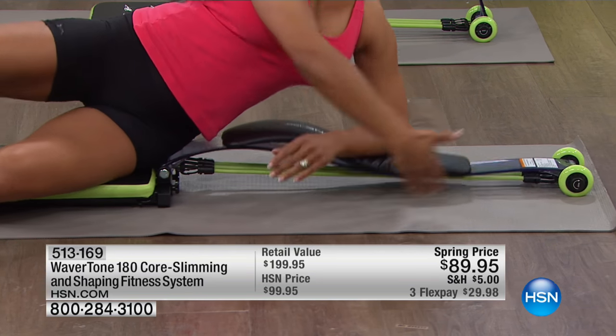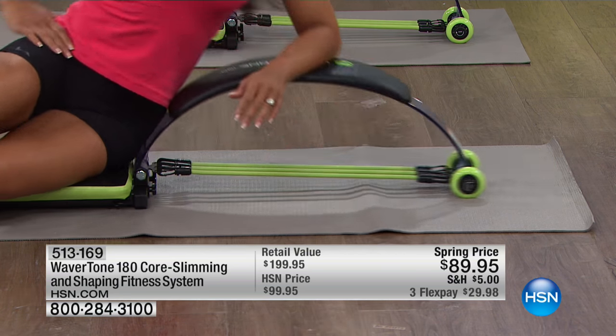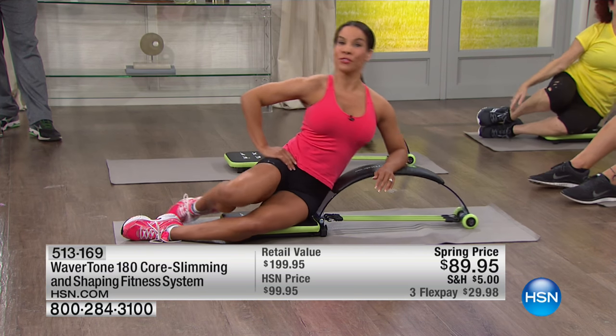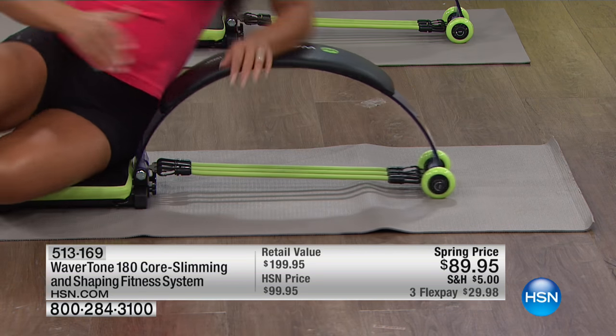The wheel system targets the entire core. What's nice is that it provides smooth, constant resistance — resistance down and back — so you're really targeting the obliques and those problem areas in a low-impact way. You will feel this. And what's nice is you can move exercise to exercise.